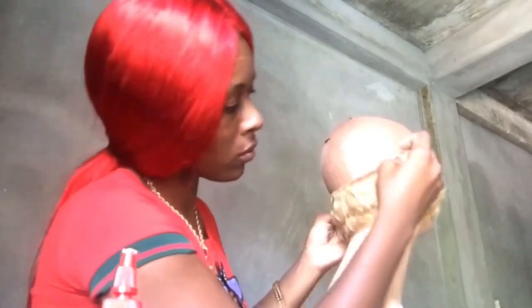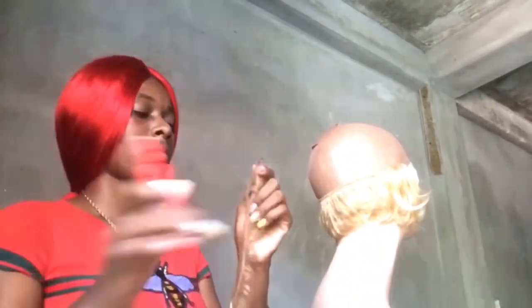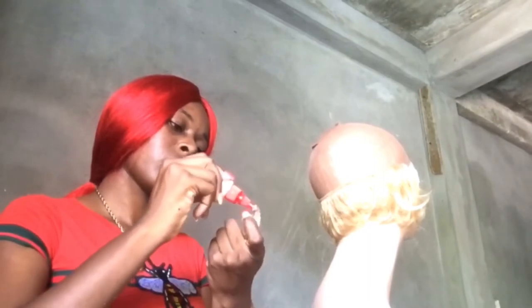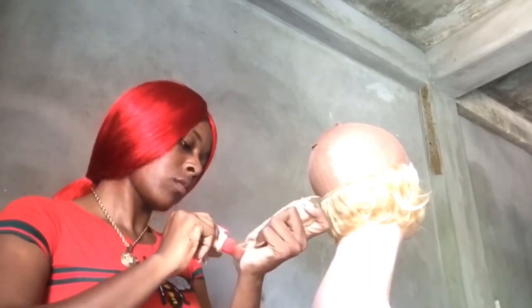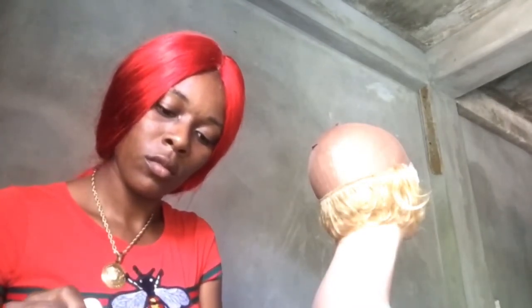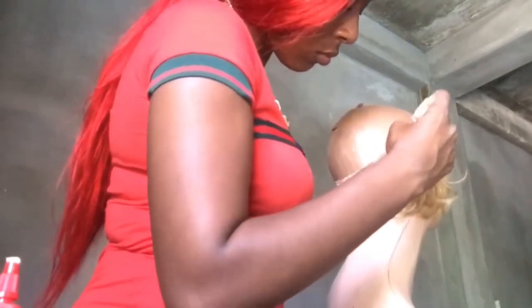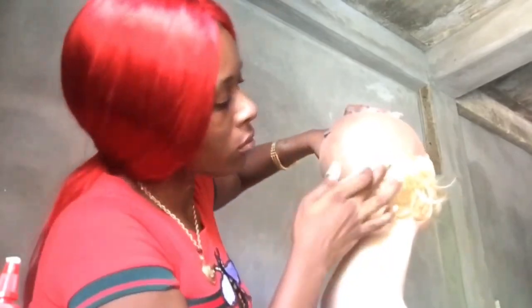At this point, I have the majority of the short length done — I'm about a quarter of the way to the hair. As I stated before, I used the white bonding glue to make the wig look more natural, because of the color.